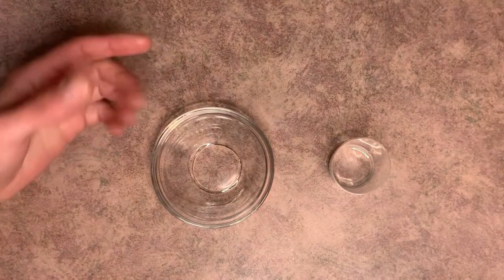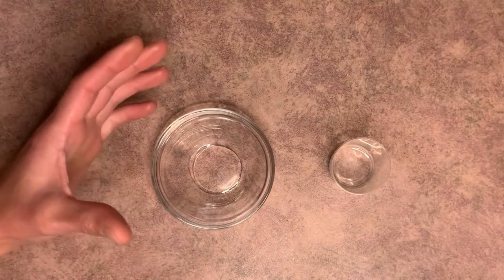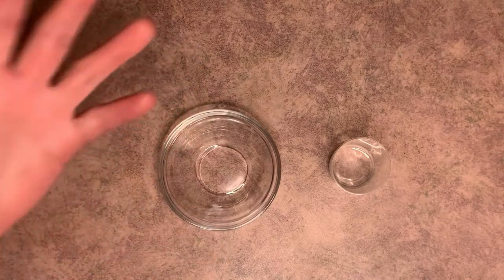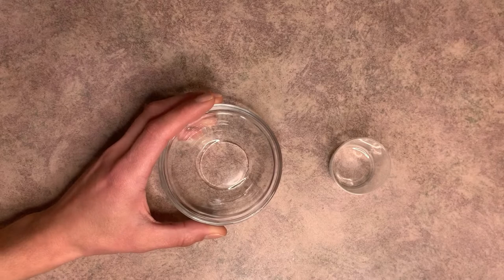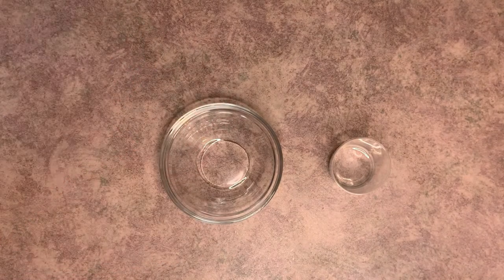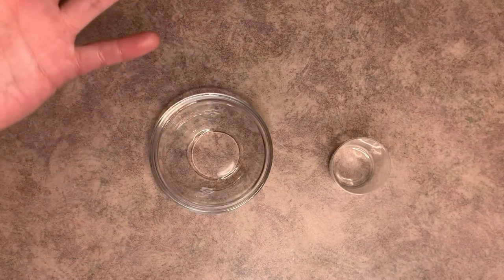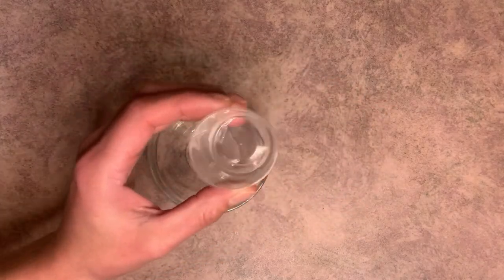Now in our final phase, which is the cool down phase, we have two ingredients and these are going to be our heat sensitive ingredients. We put these into the lotion after it's cooled down because we don't want them to become ineffective from too much heat. The first one is going to be your preservative. I know sometimes people don't want to use a preservative, but unfortunately anytime you are using water in your recipe, you do have to use a preservative — otherwise you're going to start growing some pretty nasty stuff pretty quickly. If you are against using a preservative, I would recommend making a whipped body butter instead. The next ingredient, which is completely optional, is a fragrance oil.